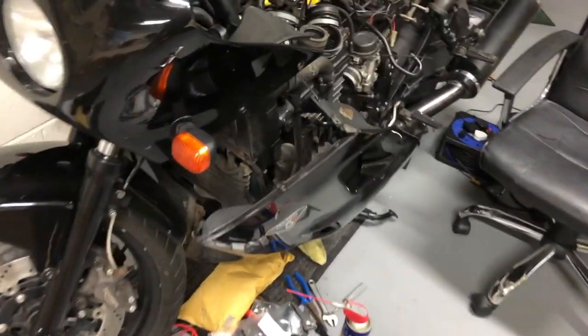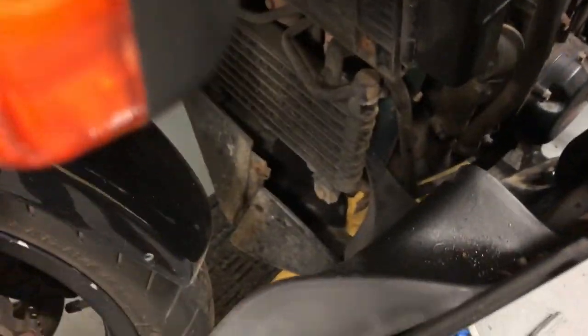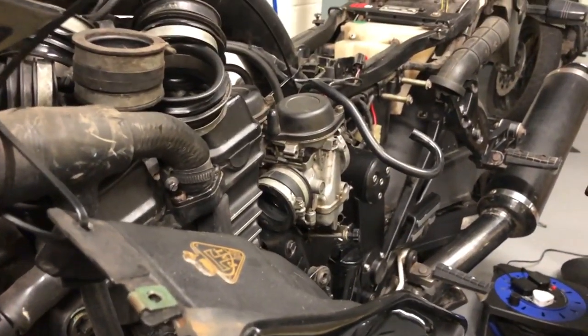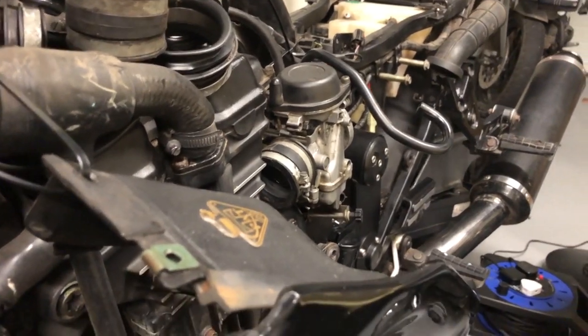I couldn't get that very bottom fairing nut undone, right down the bottom there. So I've split the fairing — I'm just holding it up with a cable tie. That's giving me enough access to get the carbs out.